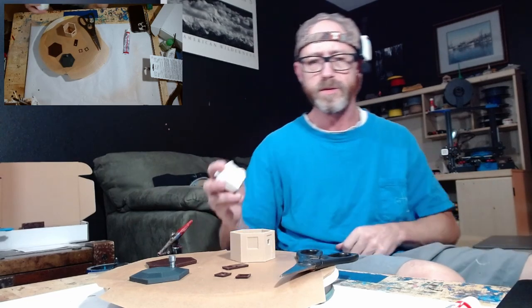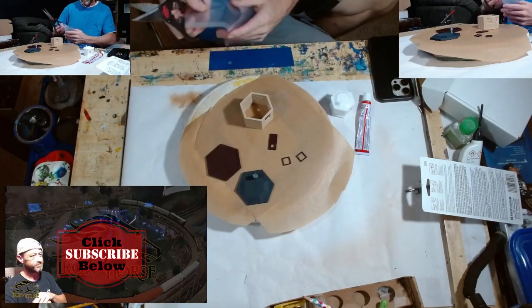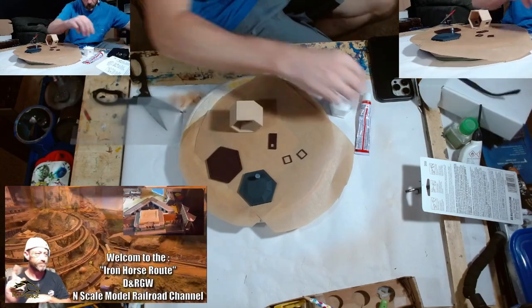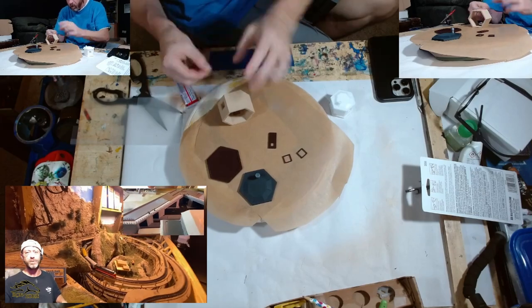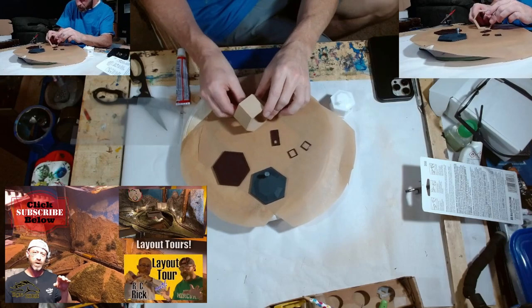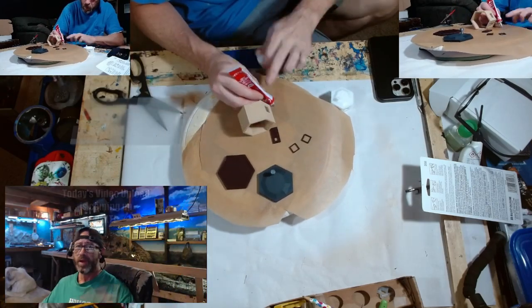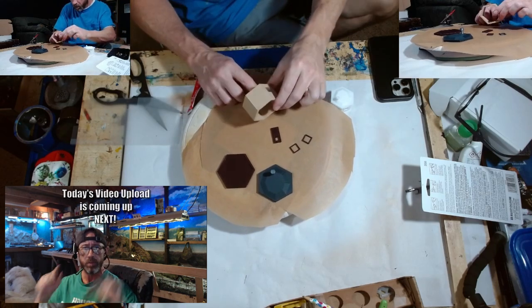Thank you again for being here with us. Welcome to the Iron Horse Route, home of the Denver and Rio Grande Western. This is Brian. I'm glad you're here, and if you're not already a subscriber, I want to encourage you to subscribe, because when you're a subscriber here you get access to a lot of great model railroad video uploads. So sit back, relax, and enjoy today's video upload, which is coming up right now.